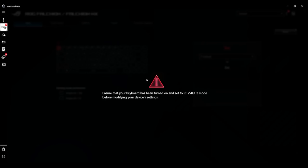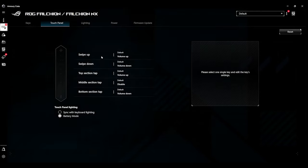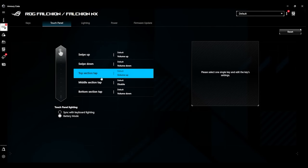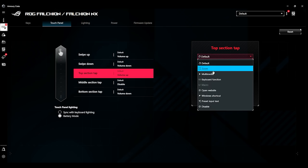This is the first time I've seen this pop up — it says ensure your keyboard has been turned on and is set to the RF 2.4 GHz mode. I'm guessing my keyboard went to sleep. I'll just tap it again — it's come back on. That gives you a rough idea how to change the keys. You've got the touch panel section, which is the bar on the side. You can again adjust that to do different things — swiping up is volume up and so forth. You click on which one you want and can change it to do different things.